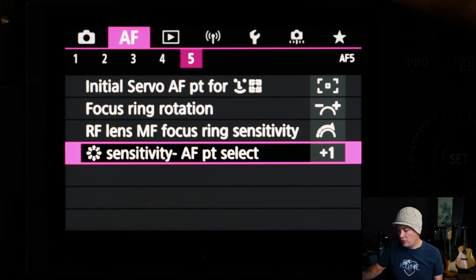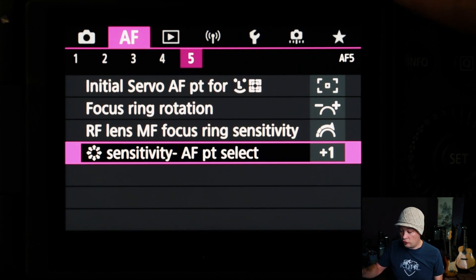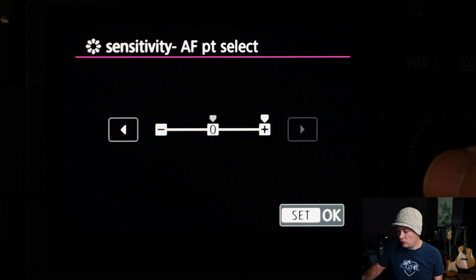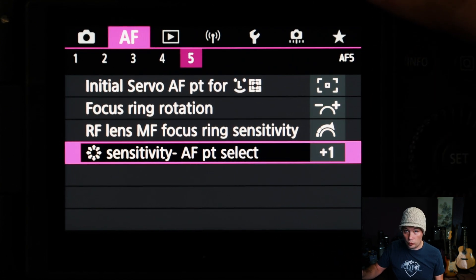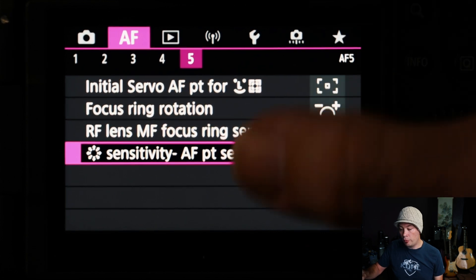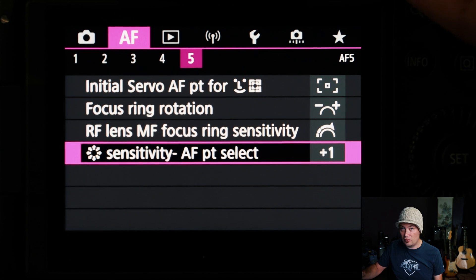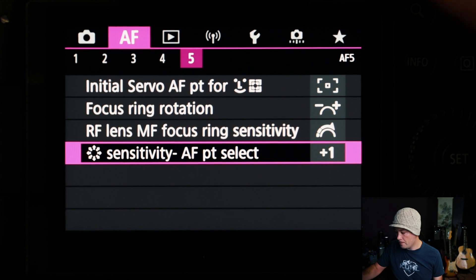For the initial AF point with face tracking, I have it set to Single Point. Then for the joystick — by default it's not enabled for focus point selection, so we have to turn that on. For joystick sensitivity I increase it by one so that when moving the focus point around it's really fast and responsive. With both touch and drag and the joystick enabled, either one will control your focus points across the screen.